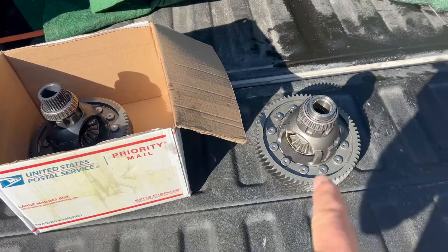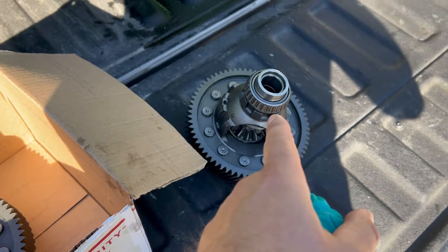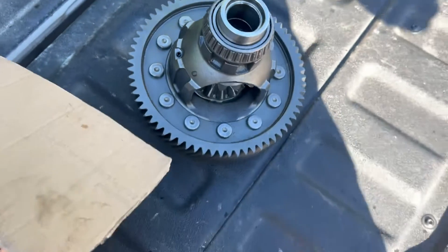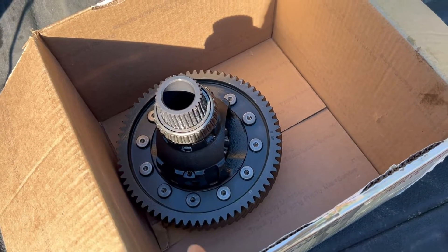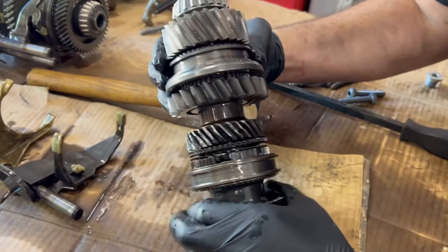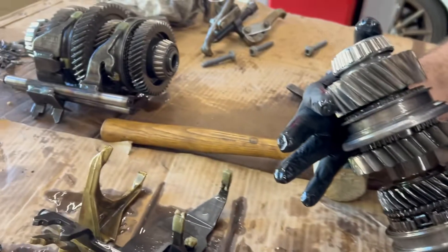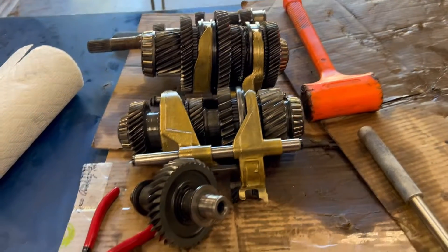Now we've got the non-performance pack diff cleaned up. You can see the difference between the two: the smooth outer output shaft versus the splined one for Golf R and performance pack cars driving that external gearbox or clutch pack. This one cleaned up good — we're going to reuse it, and the performance pack diff will be up for grabs. It turns out it's not just fourth and sixth gear — third gear is all chewed up too, and I wouldn't trust those synchros with that much metal on there. Luckily the gear set we're going to use is all minty fresh.